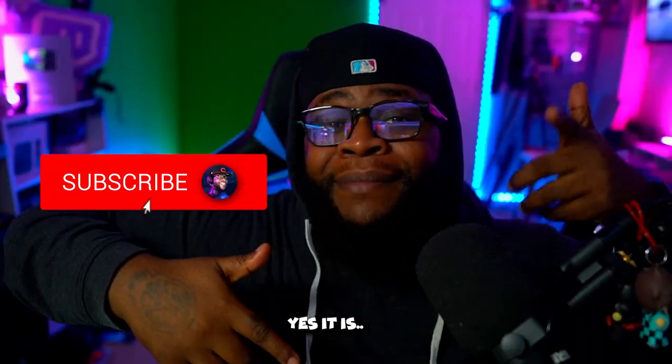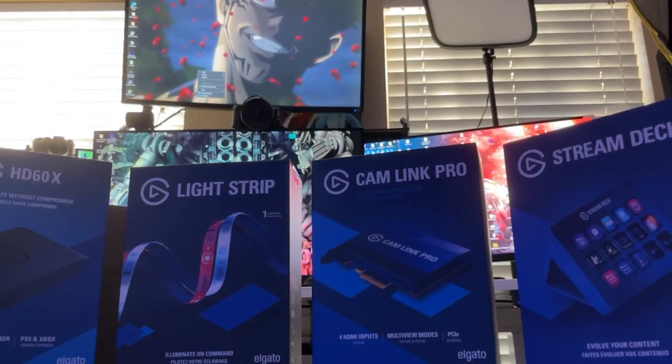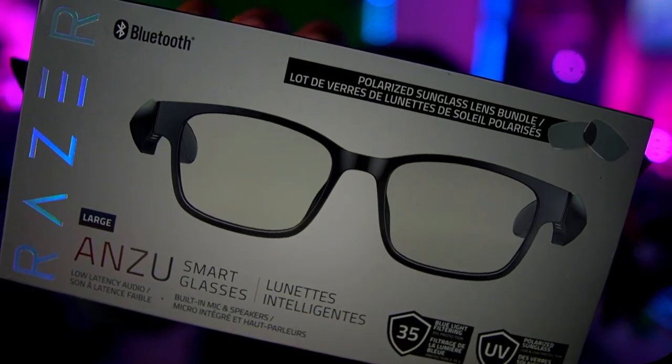Hey, what's good guys? It's another day — welcome to Take That Tuesday. Well, technically it's not Tuesday, I'm late, but you know, better late than never. Elgato sent us a bunch of stuff, shout out to that boy Gabe. You guys will see a bunch of Elgato products on here including their newly released HD60X, but we're not here about that today. Today we're talking about the Razer Anzu Smart Glasses — we're gonna compare these versus the ones y'all typically make jokes about me wearing, the Amazon Echo Frames.